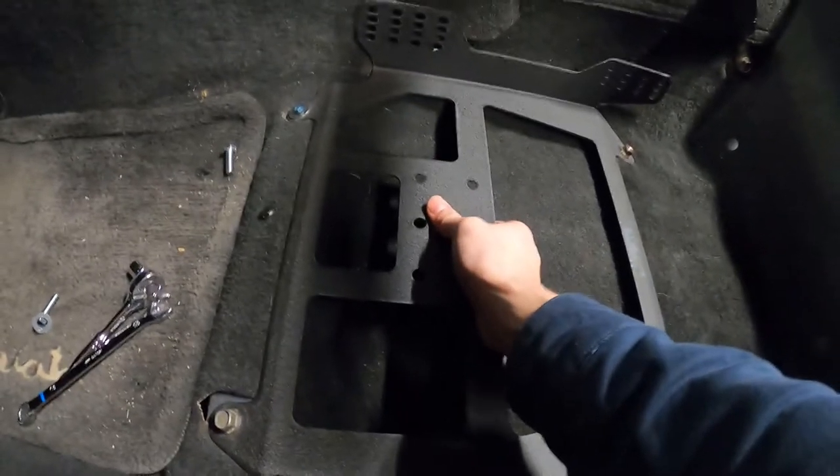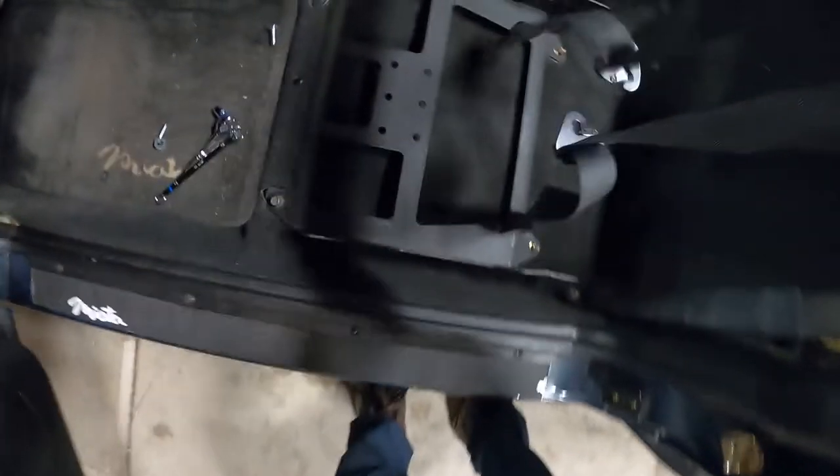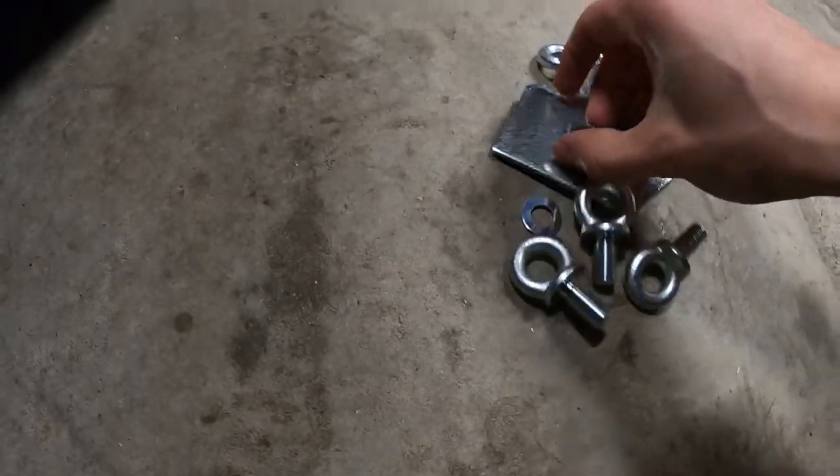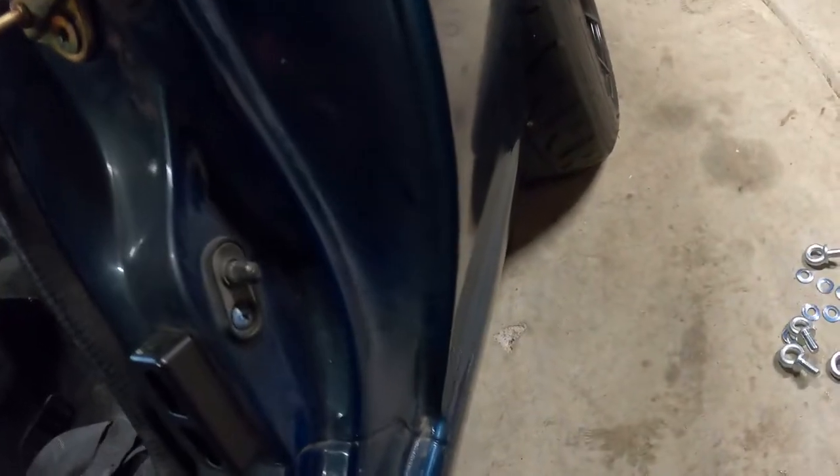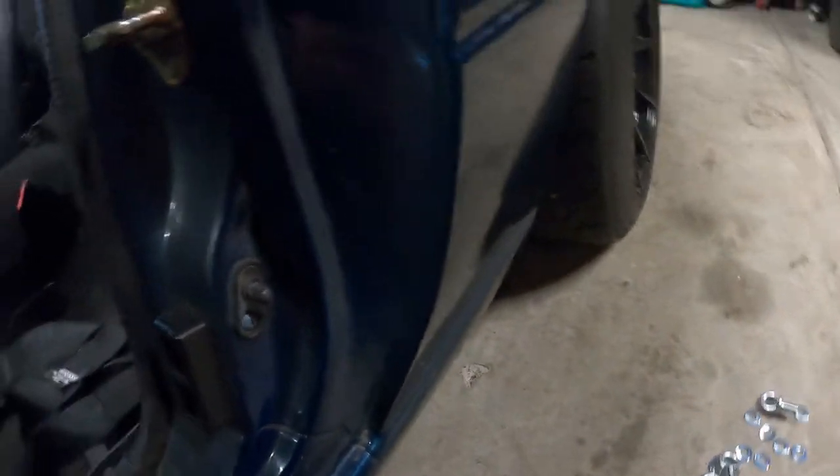This bracket is actually made for harnesses for a 6 point. We're going to go through this bag and organize all these. Shoulder belt, those are the two for the bottom, another shoulder belt and two lap belts. I would imagine these are the plates that probably go underneath here. So it came with two plates — I'm not even sure if these are the right hardware or not, but I'm going to go with it.